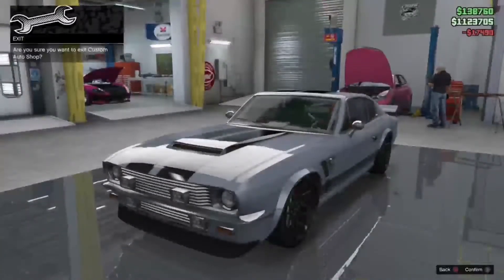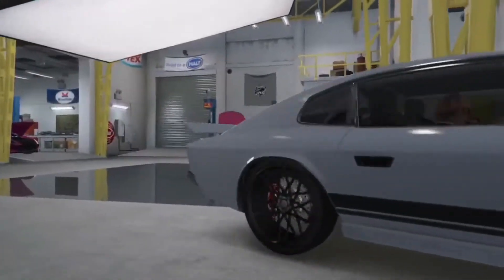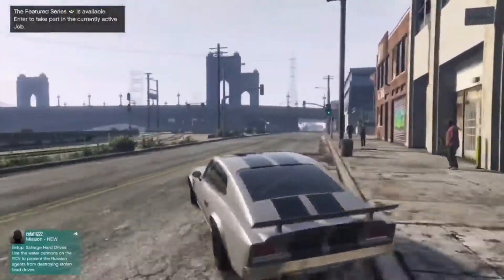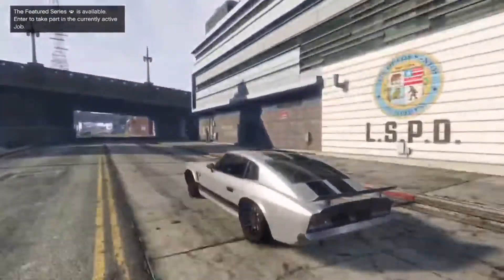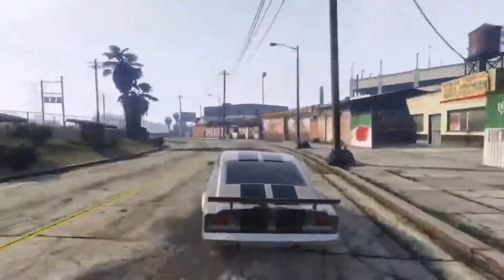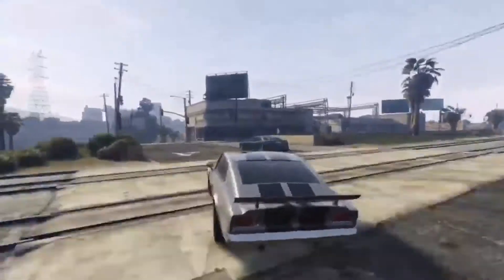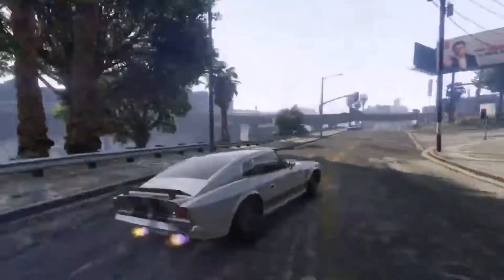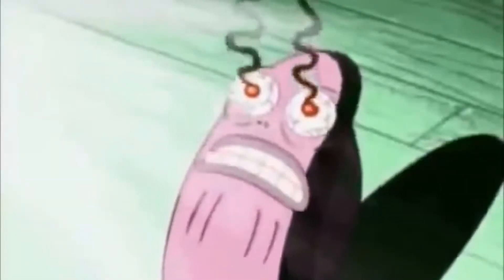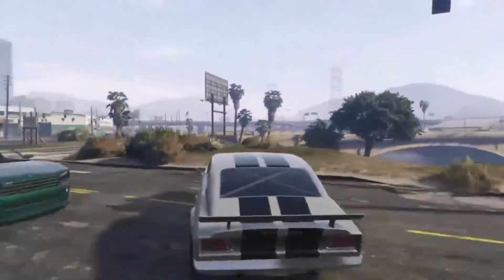That's the car done and dusted, so let's go and see how it performs out on the road. It's really unique — very aggressive off the line, I was not expecting that. Handling is a lot better than I expected. I just thought this vehicle was going to perform terribly, so I am surprised. Chrome bumpers — after sunlight hits it, you are going to go blind.